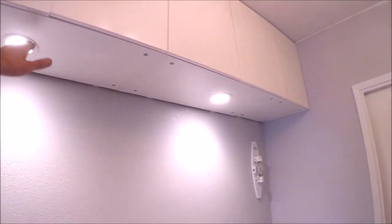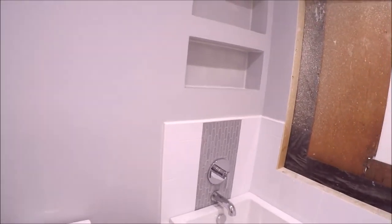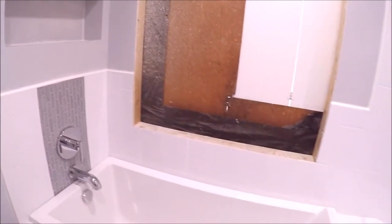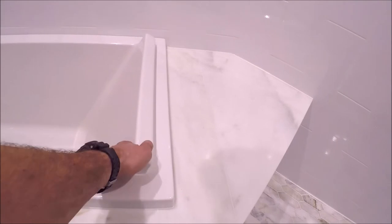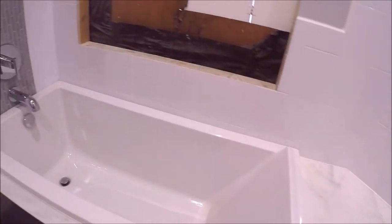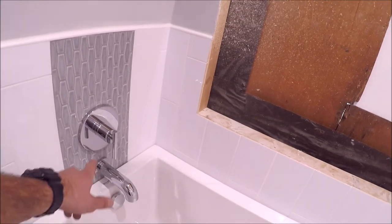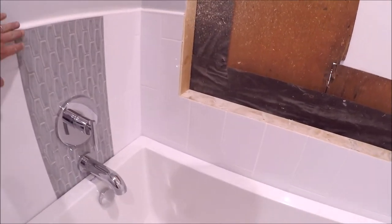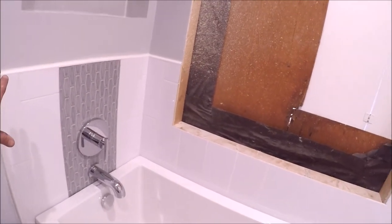In here we've got a new toilet, new baseboard, and a nice soaking tub — very deep with a great backrest. Chrome fixtures with the valve and trim kit. We've got a waterfall mosaic ceramic stripe right there, and a Wainscot of 6 by 18 inch ceramic tile.